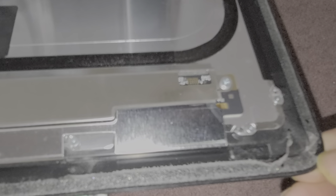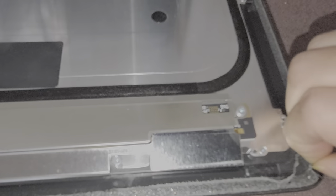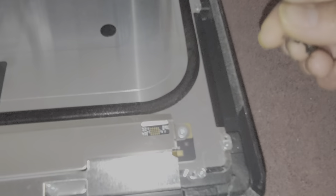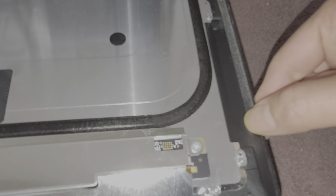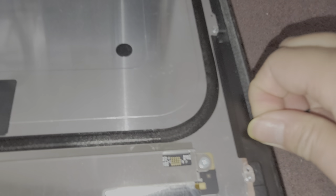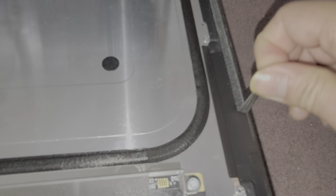We're going to scrape this part of the adhesive off as well. I think somebody definitely worked on this before - I should have taken it extra gentle.